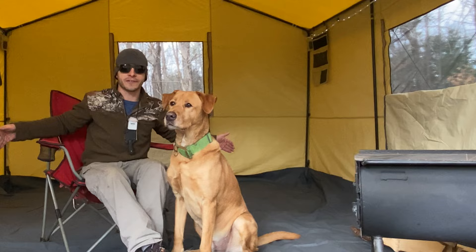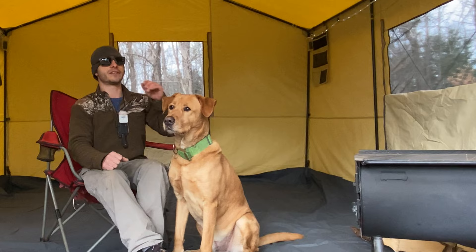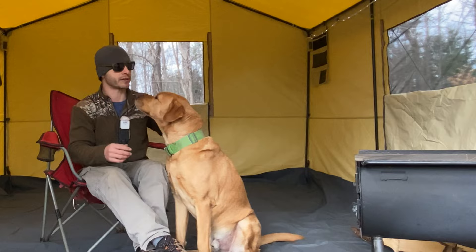For chairs to hang out in and cots in the back, that's our plan with it - three cots in the back, three chairs in the front. Living room area in the front, sleeping area in the back. You're gonna need a big stove to heat this tent unless it's not that cold out. I'm using the Camp Chef cylinder stove right now and it's doing a great job heating this big space even with all the windows and doors open.